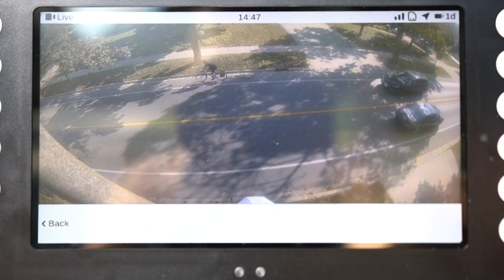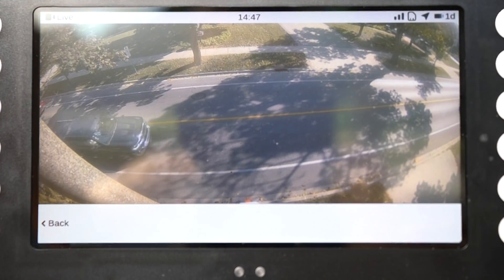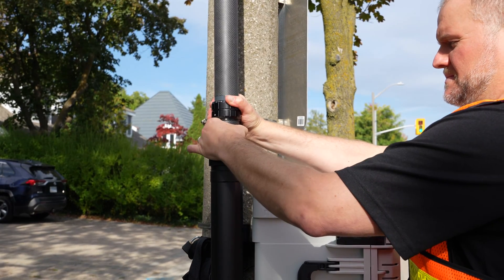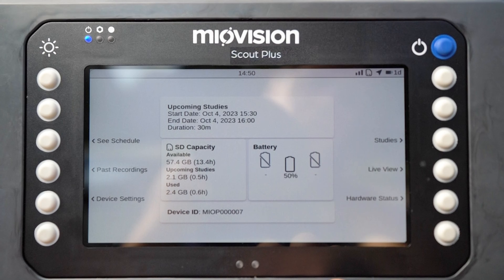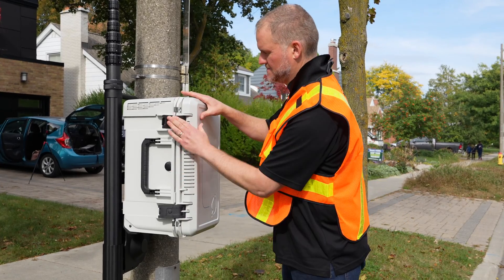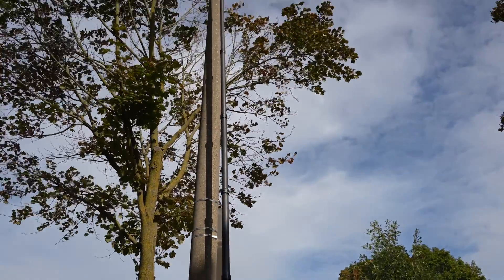Once the camera pole is fully extended and secured, review the live view on the home screen to ensure that the camera is correctly positioned to capture the desired area of study. If you need to pan the camera, loosen the clamping collar and rotate the camera pole until the camera is pointed in the correct direction, then retighten and lock the clamping collar. Make sure to check the battery life and SD card capacity of your unit. Finally, place the security shroud back on the VCU and close the VCU door. Secure the shroud and the VCU with the remaining locks. Scout Plus is now ready to record the roadside study.